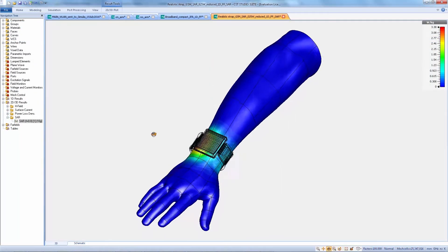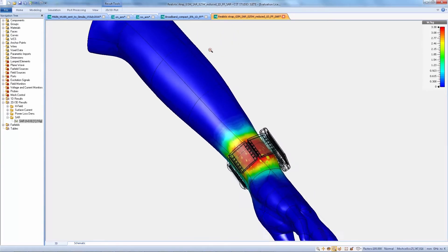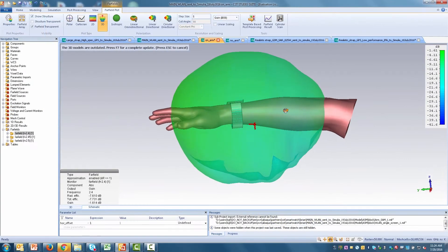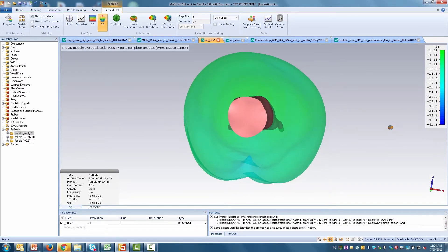Human proximity effects can also be analyzed, enabling designers to verify not only connectivity when the watch is worn, but also ensuring that it meets regulatory compliance and electromagnetic safety standards.